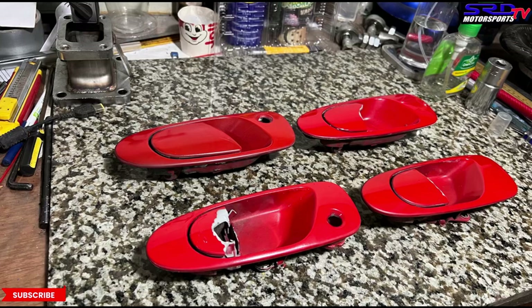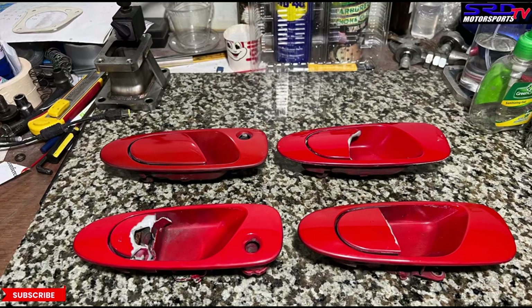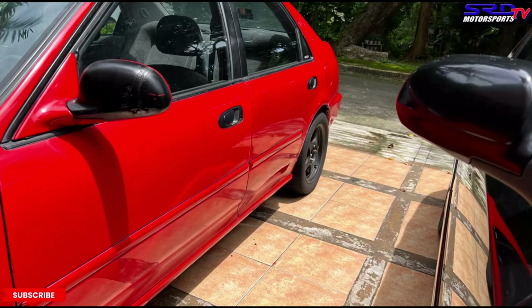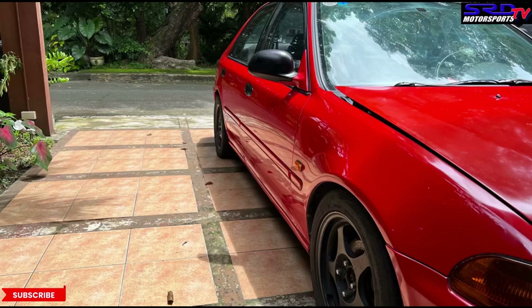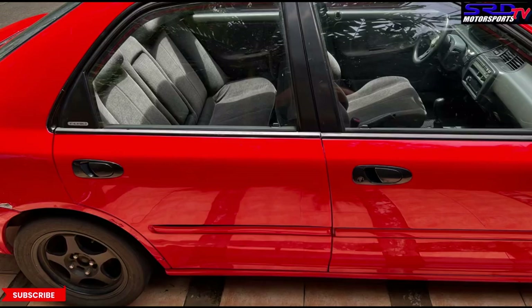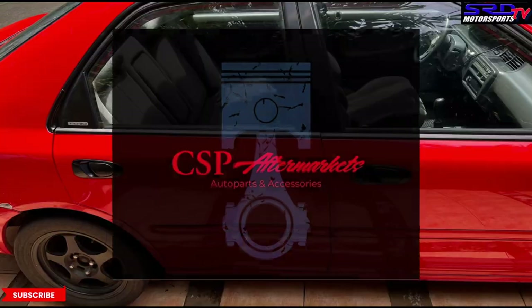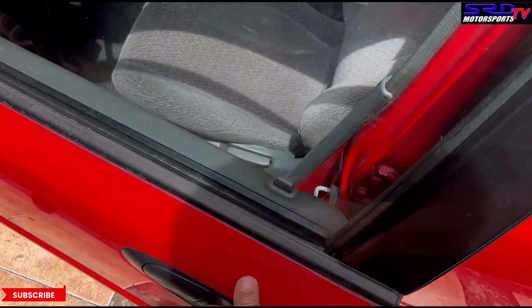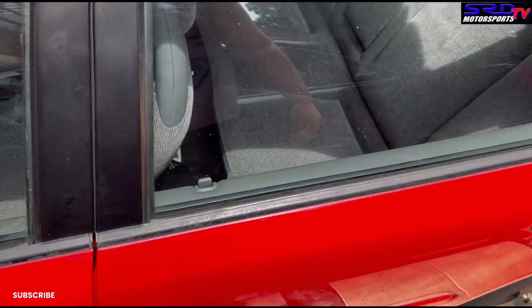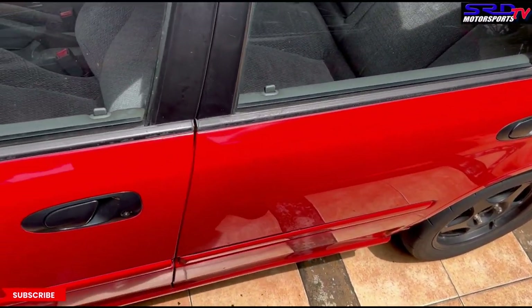Especially the driver's side — I was trying to use pliers and whatnot. But look, this new one looks a lot better. It actually looks really OEM and it's a Taiwan replacement, so it's pretty good. It makes the car look shinier. Hit up CSP Aftermarkets for all your accessory needs. As car guys we gotta test it out — now I miss opening the door this way, not from the other side because it was broken. Even the rear — OEM!